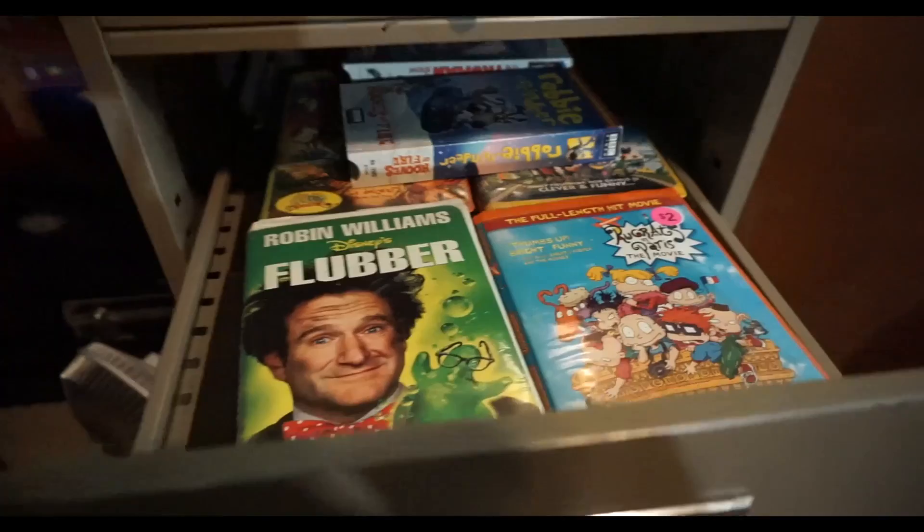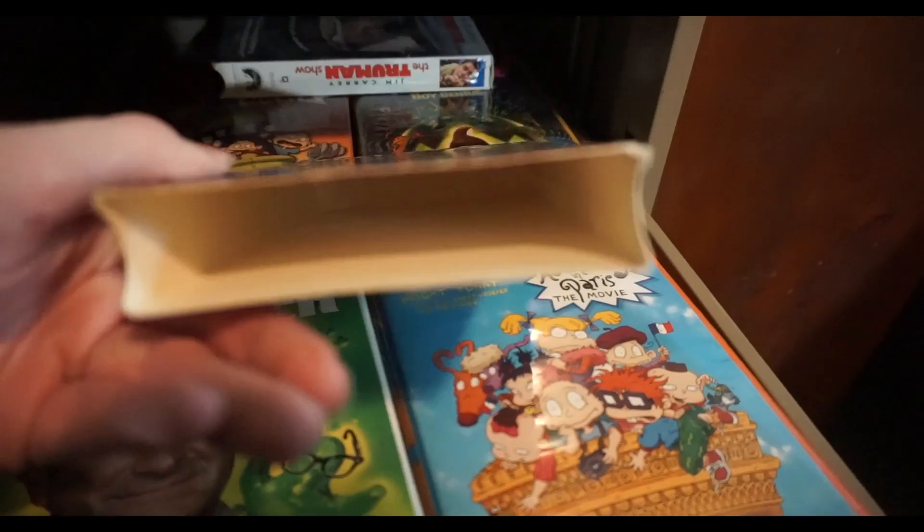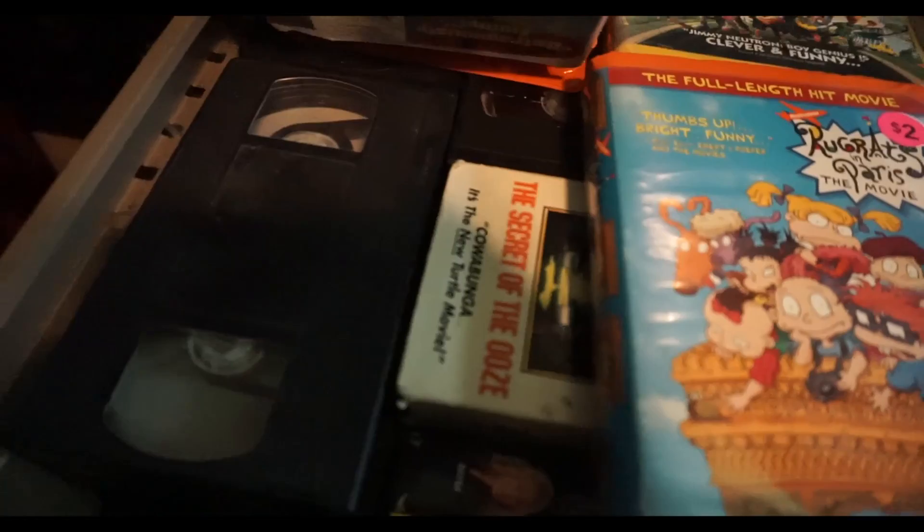Down here, VHS tapes. There's a Robin Williams one - God rest your hilarious soul - with Flubber. We got some Rugrats movies back in the day. The Truman Show - Jim Carrey classic. You got a whole bunch - this is just tapes, all in there. A bunch of Simpsons recordings, even though I already have all the best seasons. There's no real reason for me to have those tapes still, but I have them.